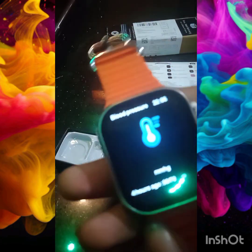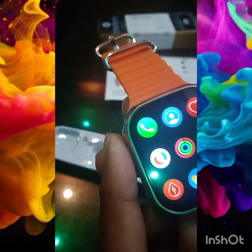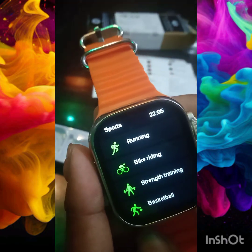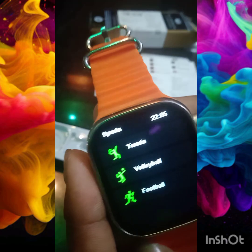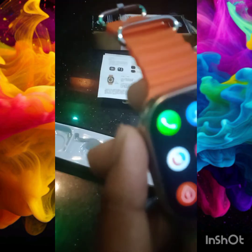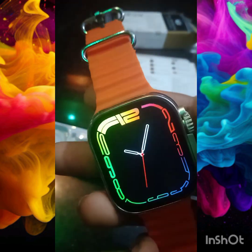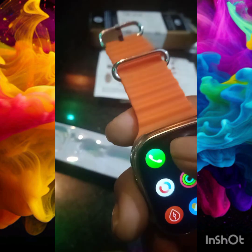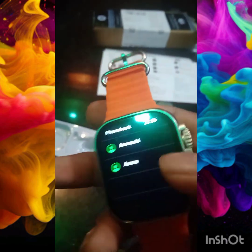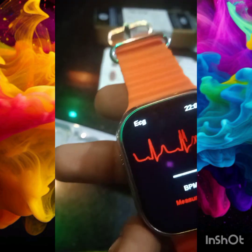You can track blood pressure, running sports, running and bike riding, football, volleyball, and tennis. You can play the game.